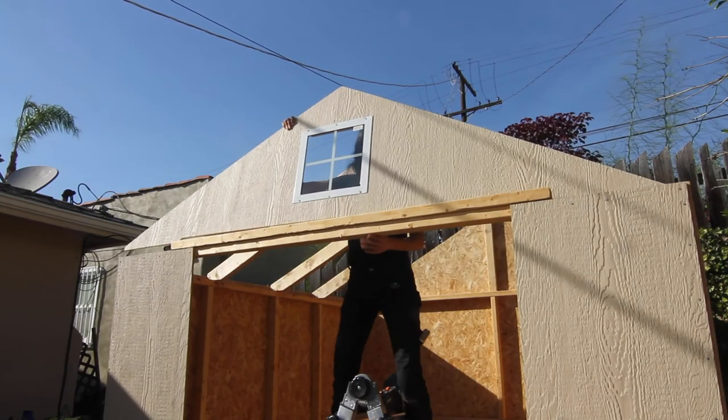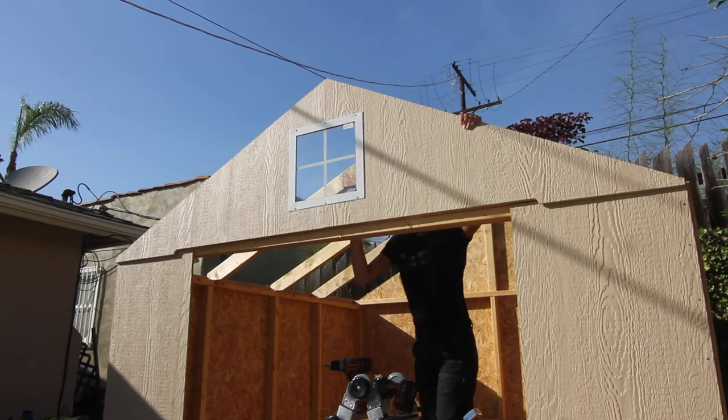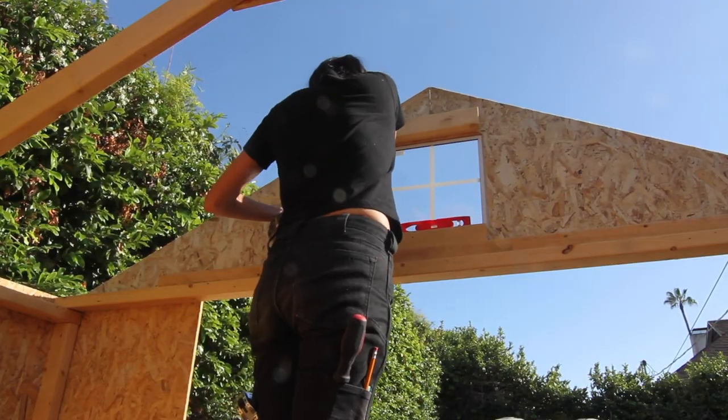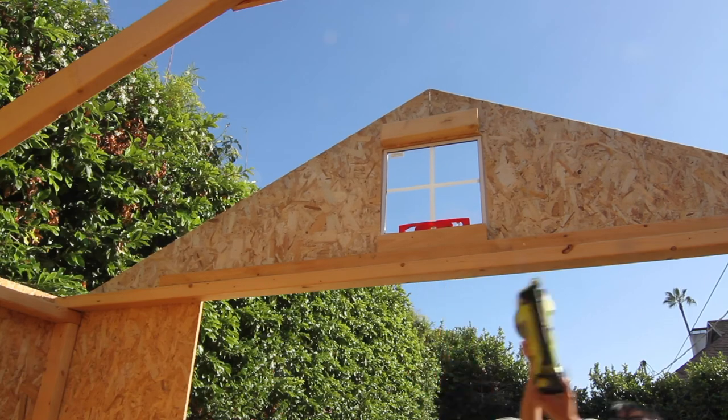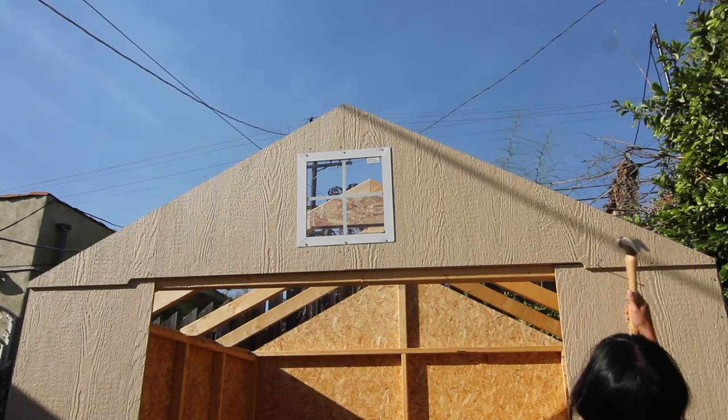I was a bit more nervous adding this one because of the window — I didn't want to drop it and break the glass everywhere. It's supposed to be a two-person job to add all the rafters and gables, but I did it by myself. So now I'm just screwing and nailing this little guy in place and then I can do the trim to add the roof panels.